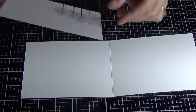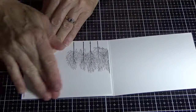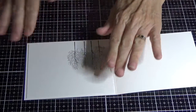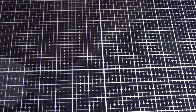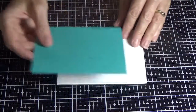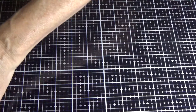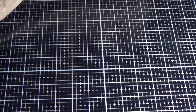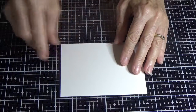We'll just pop that straight into the inside of the card. Now I'm going to take a piece of Bermuda Bay which measures five and three eighths of an inch by four, and I'm going to set that aside. Then I have a piece of shimmery white which measures five and a quarter by three and seven eighths.